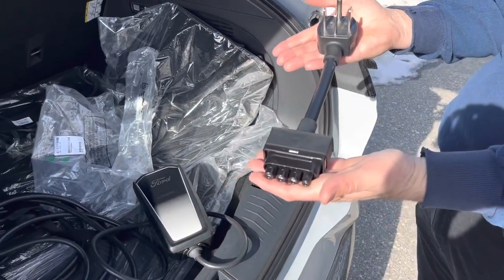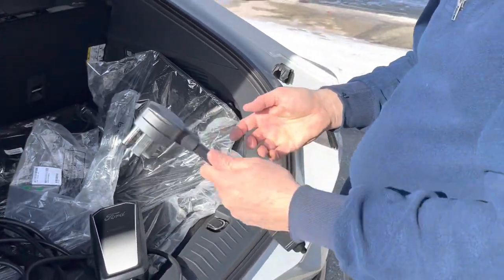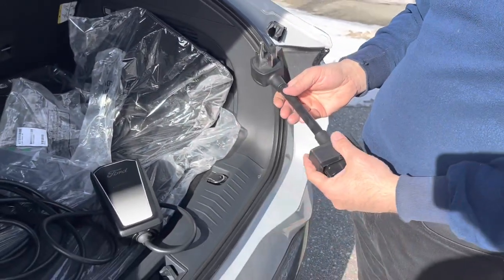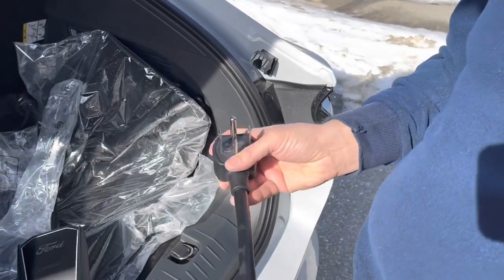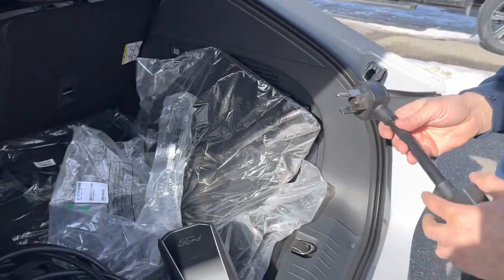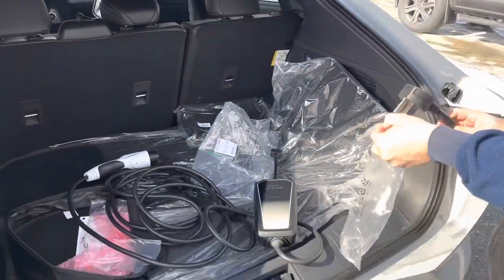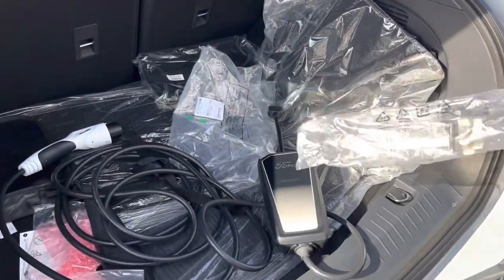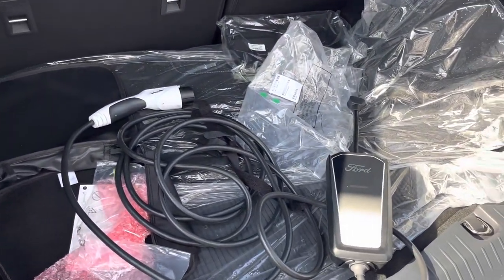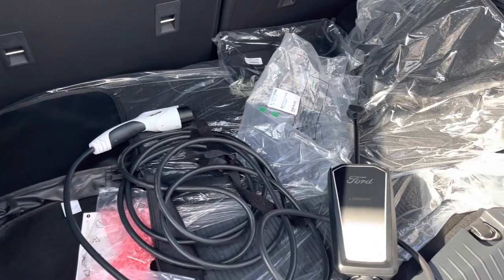With this plug, if you have 240 wired in your garage — like the ones used for a stove — that's level two charging. That will give you about 25 miles per charging hour. The standard 120-volt plug gives you about three miles per charging hour, which is about 95 hours to charge from zero to 100. Though with the battery, the car won't let you use the bottom 10% to protect the longevity of the battery, so you only get to use 90% of it.